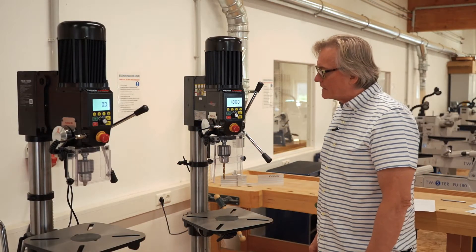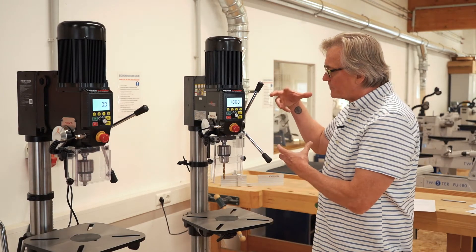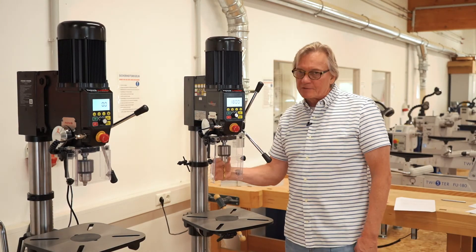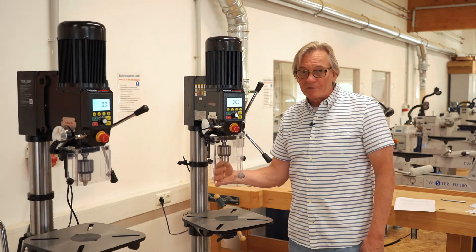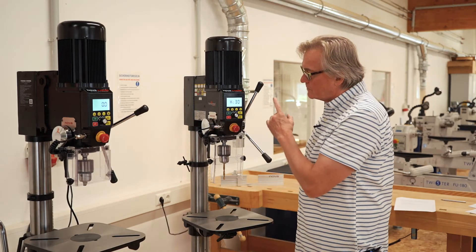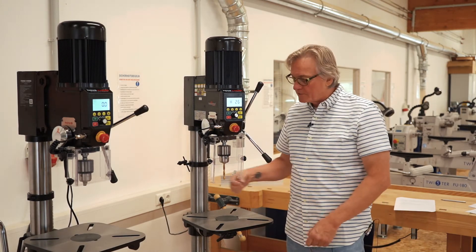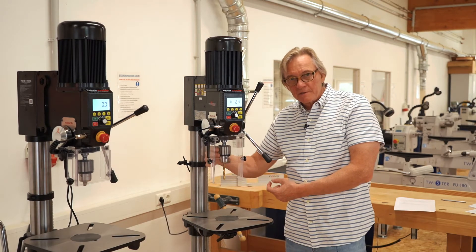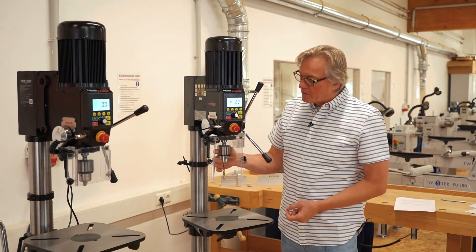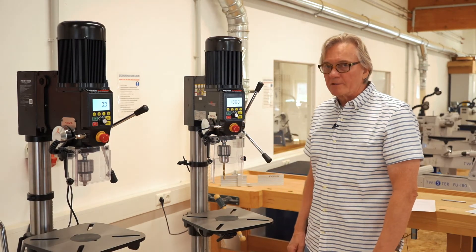Another feature the drill press has, for people using a keyless chuck, is we can stop the spindle from moving. Again, this is a direct drive motor, so the spindle is fairly loose. Once you hit the on button for a few seconds, you can see the machine now holding the spindle tight. So if you're using a keyless chuck, you can now hold the drill bit in place and close your chuck without the spindle moving on you. Then you simply turn it off and you're ready to go.